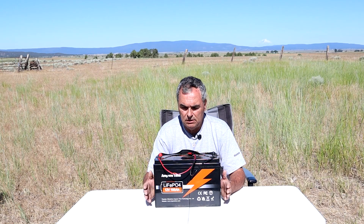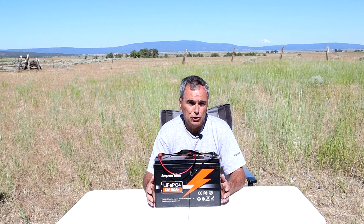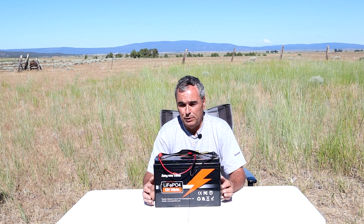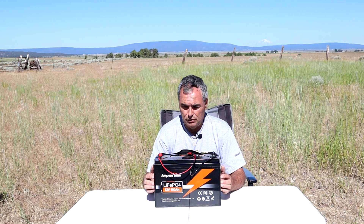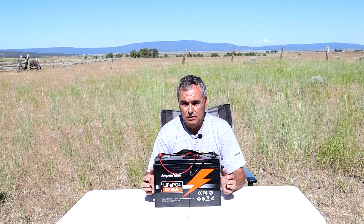Before I go over my test results, let's talk about some basics of this battery. The AmperTime battery is made in China but they do have warehouses in the U.S., so they can ship it to you fairly quickly after you order. This 100 amp hour battery retails for $400. The price does fluctuate from time to time but that's the price right now.